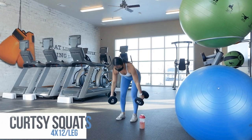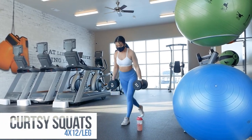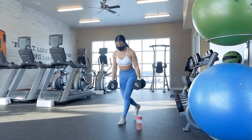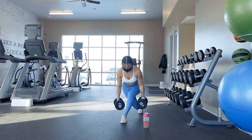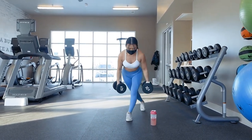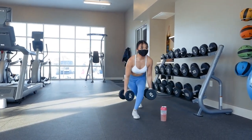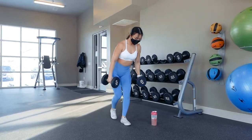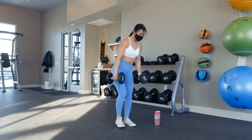After Bulgarian split squats, we'll be doing curtsy squats for four sets of 12 reps on each leg. If you've never done these before, they're just like doing reverse lunges except instead of stepping straight back behind you, you'll want to step back to the opposite side of your body — just like doing a curtsy. So when you're stepping back with your left foot, you want to bring it back to the right side of your body and vice versa. Inhale as you step back and exhale as you push off your front foot to return to starting position. Rest one to two minutes after each of the four sets.